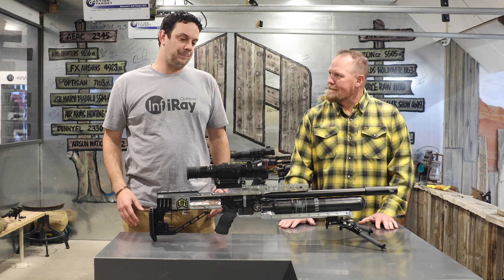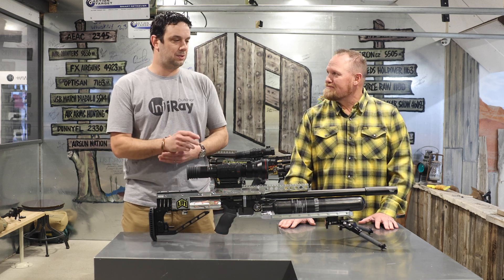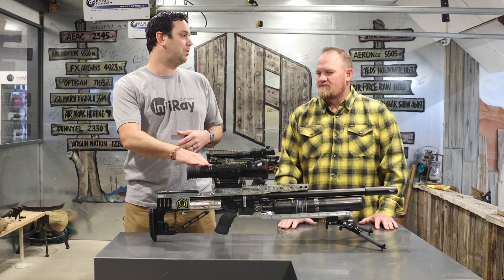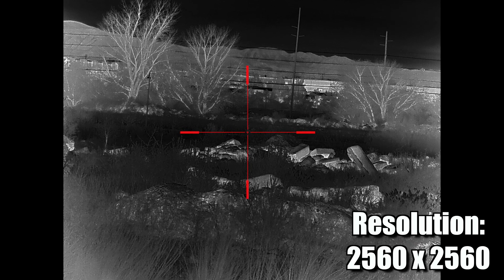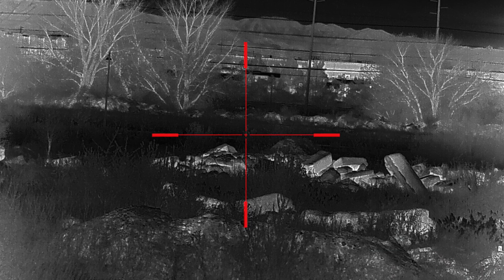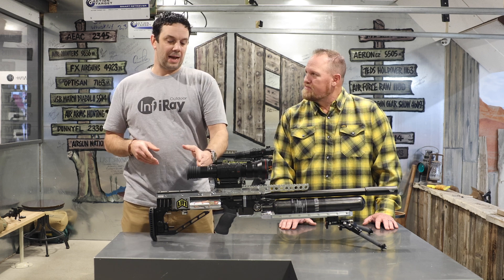On the back side, we couldn't just use a normal display because with the increase of resolution and the sensor quality, we had to find something that's going to match. So we went with a one-inch 2560 by 2560 resolution display. So not only do we have a lot of pixels in the sensor, we've also greatly increased the resolution in the display to let you realize that.